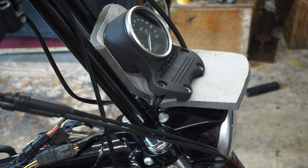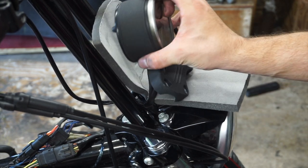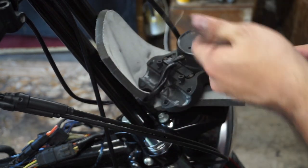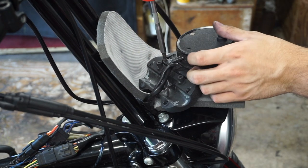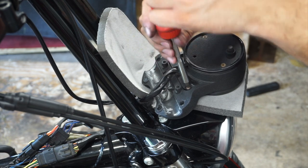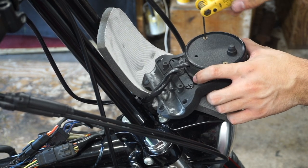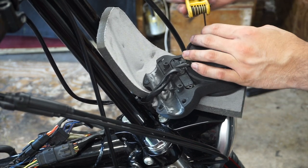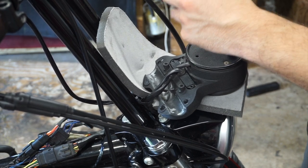What's up everyone, welcome back to the channel. If you have a sportster, you're thinking about getting a sportster, or you're just watching this video, make sure you check out the playlist of this build because we have tons of other videos and much more to come. In this video I just want to show you what I think is the best and cheapest speedometer relocation for your sportster. I looked around online and didn't find too many things for relocating your speedometer besides mounting it to the lower forks or to the left of the engine. I don't want to have to look down at it.